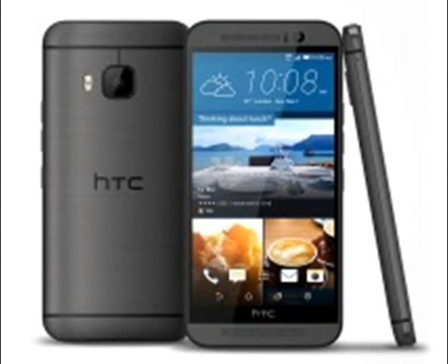The HTC One M10 may not show up at MWC, but it should launch on April 11.